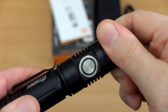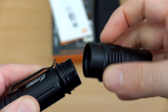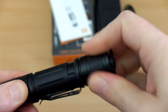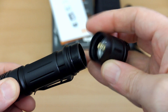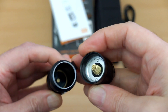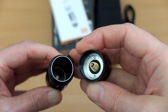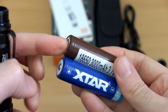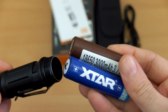The tail switch does stick out slightly, so you can't tail stand the torch stably — that's a small design point I would have changed. You can unscrew the head; the threads are lubed and there's a raised contact point, so you can use different cell types. Unscrewing the base cap reveals the switch and spring. No problems at all with the build — it's about medium thickness aluminium, hardened anodized as you'd normally get with torches of this type.